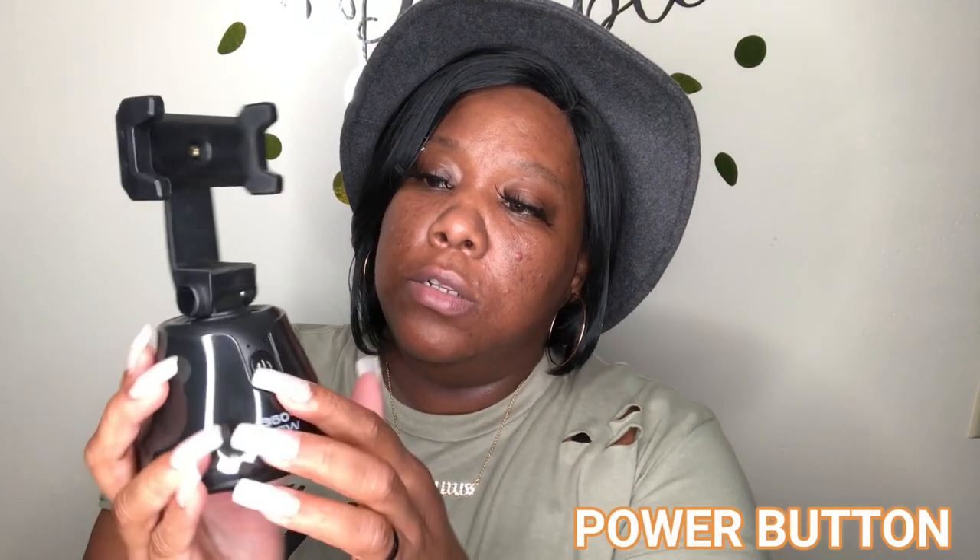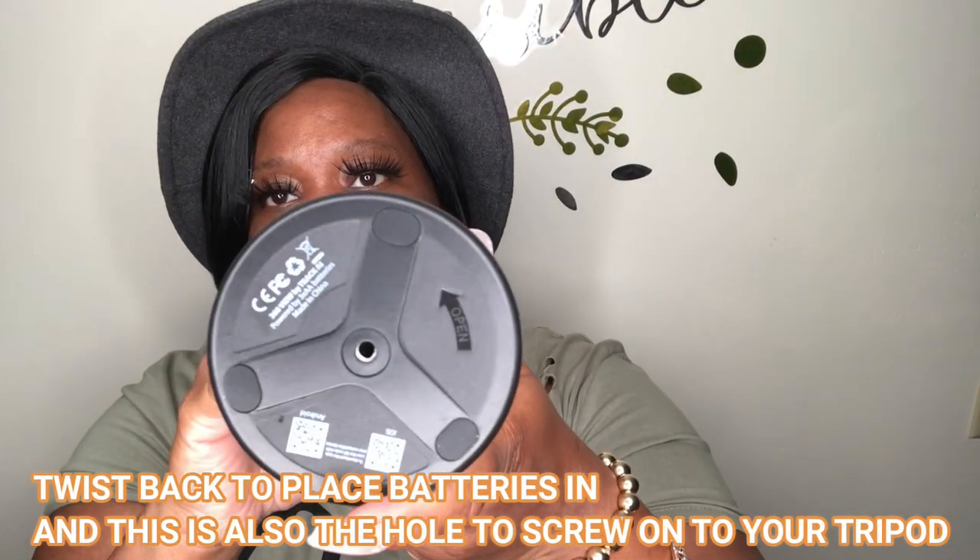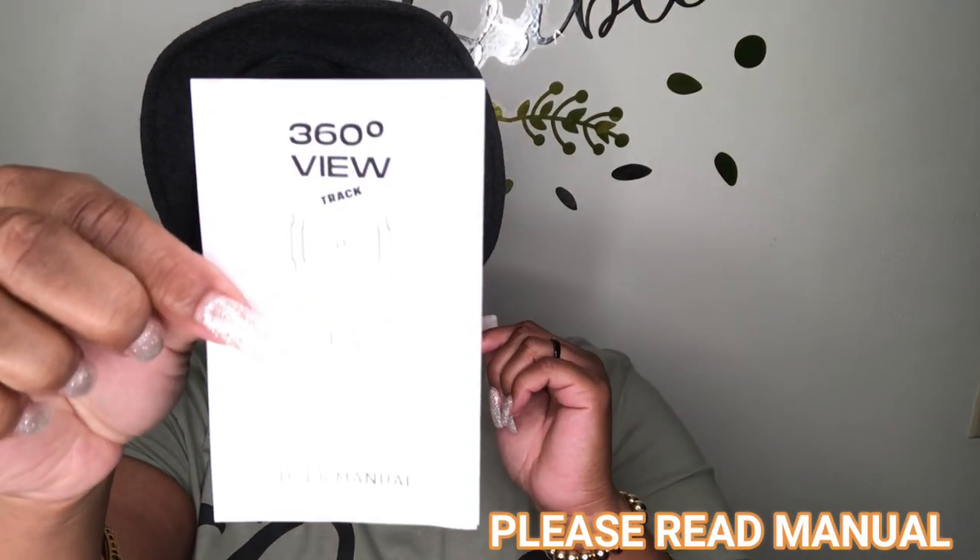Okay guys, so this is how it looks. I guess that's a little button right there — you stick the phone in this way. You twist it to put the batteries in. As soon as I put the batteries in, it's already moving. So if you push this button it'll start rotating, and if you push it again it'll stop.